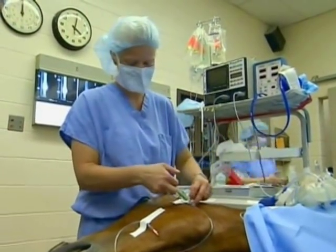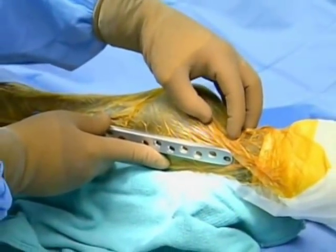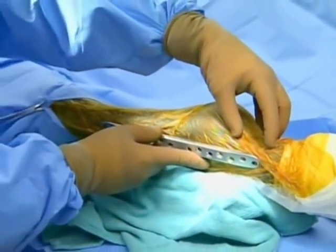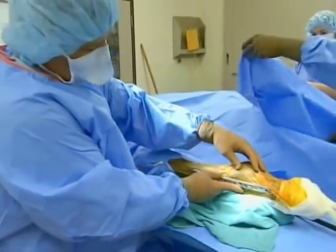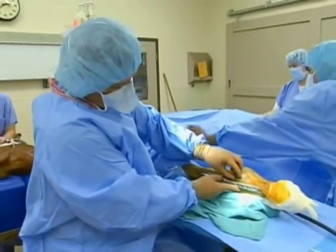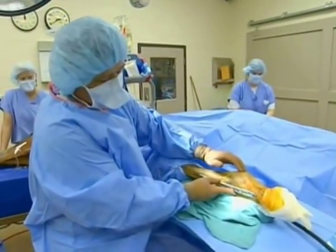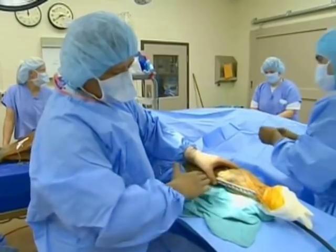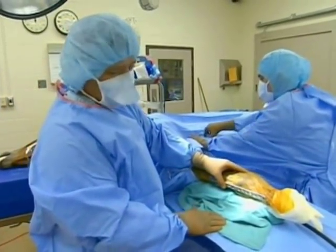This filly's having an arthrodesis — the same joint that Barbaro had. This is much less complicated than his particular surgery. This bone that we're securing the plate to was fractured in 20 plus pieces. He also fractured the condyle portion of the bone right here, and he also broke a sesamoid, which is back here. So although it's a similar procedure as far as the fusion and the arthrodesis, it's much less complicated.